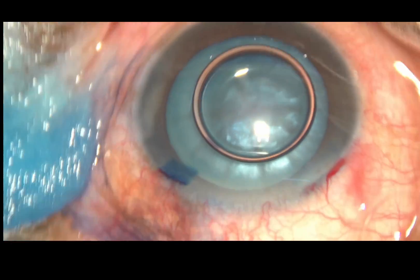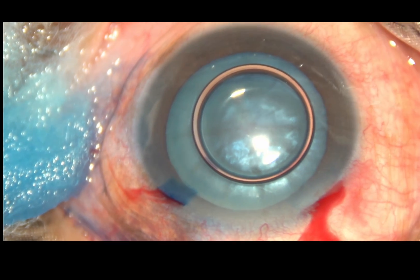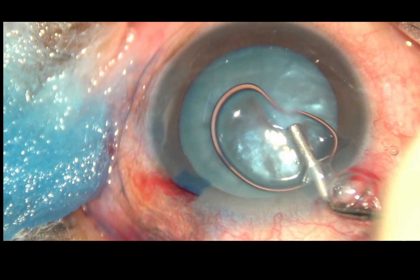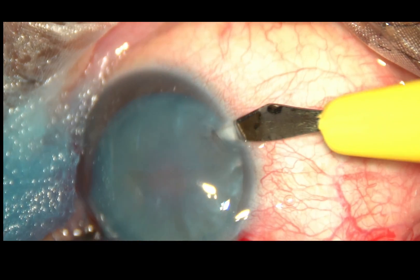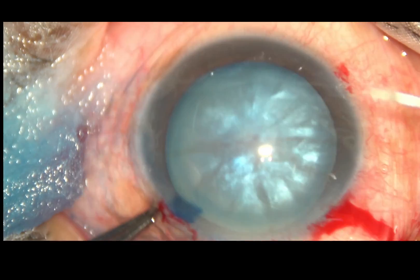And then, viscoelastic substance, hydroxypropylmethylcellulose 2%, is injected and the anterior chamber is filled with this viscoelastic substance. One more side port is made on the right side of the main incision.